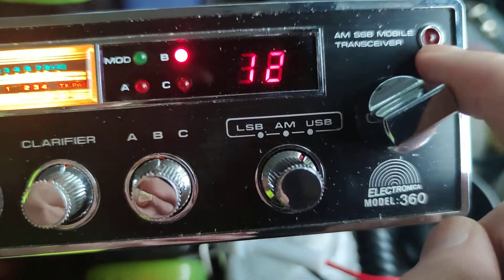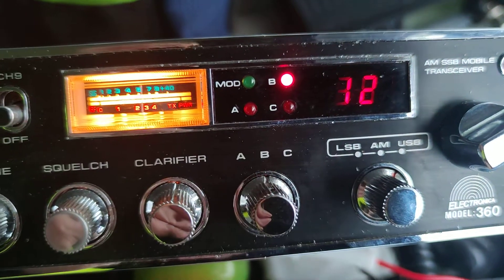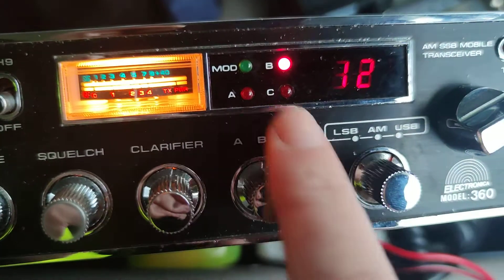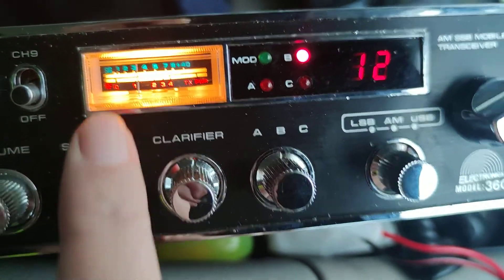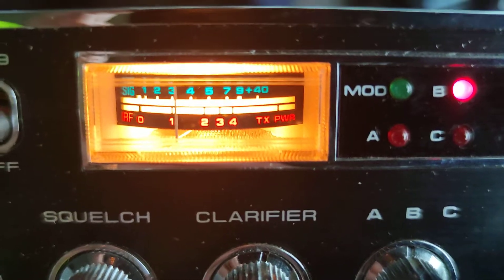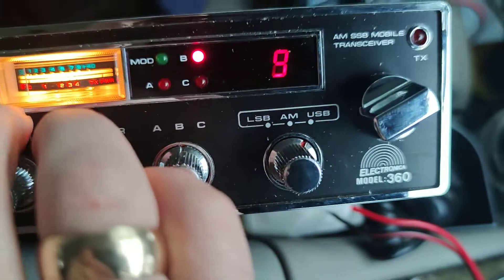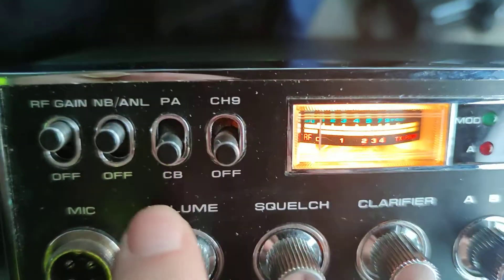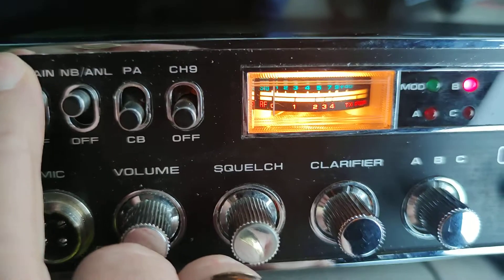We've got the channel selector, a TX light, a modulation light, and some lights for the bands. There's the S meter and some switches — that's channel 9, PA, noise blanker, and RF.